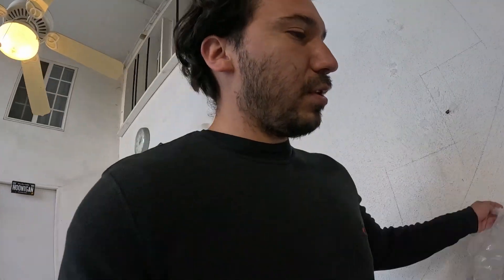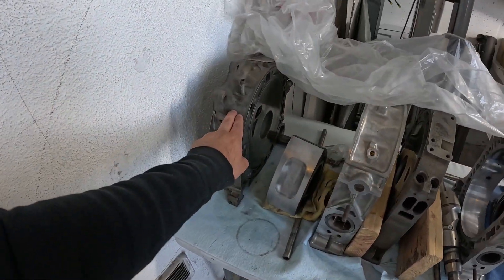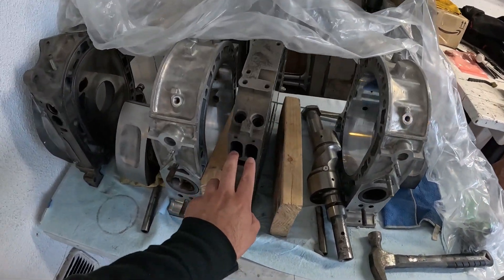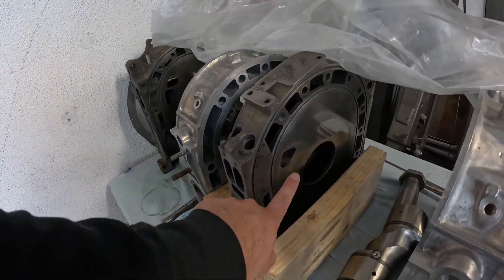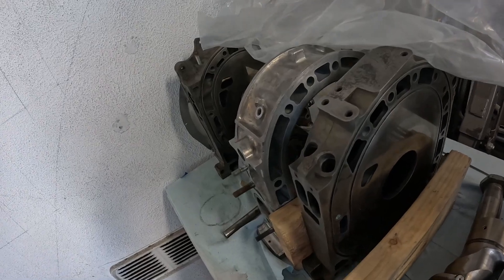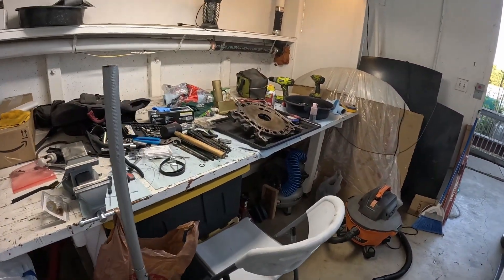So what I'm gonna do is a half bridge port. Just to give you a visual: there's a plate here and another plate on the other side on the bench. The middle plate I'm gonna leave stock — no bridge port — and the end plates I'm gonna bridge port.